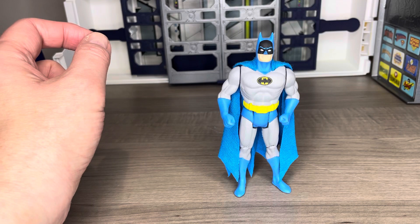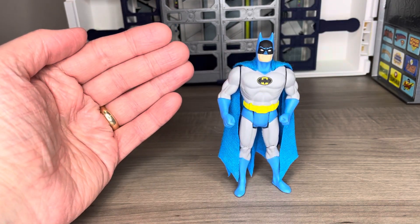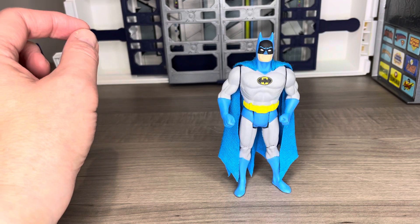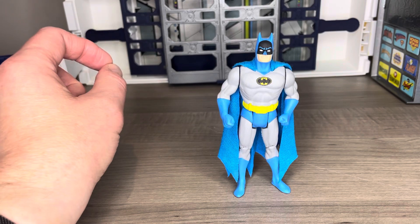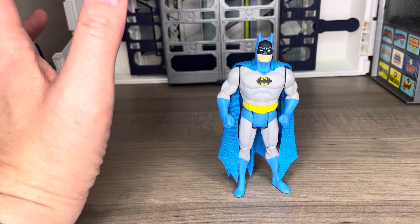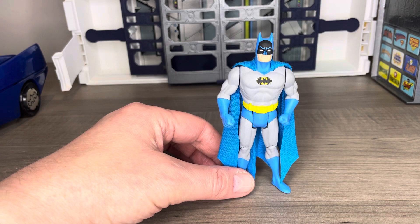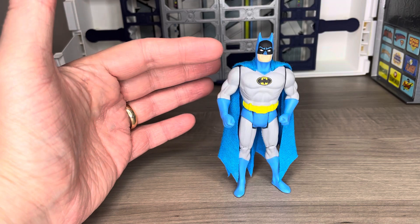A couple of other notable things: the paint apps have almost a matte wash, which takes away a lot of the heavy gloss finish from the original Superpowers line. Something I didn't notice as much until I saw this custom — that heavy gloss finish, as great and posable as the originals are, actually makes them more displayable when the gloss isn't reflecting and hitting you in the eye when they're in a display case.